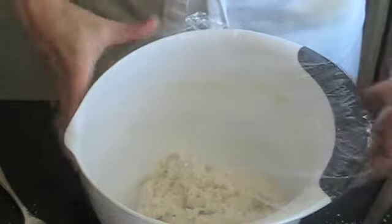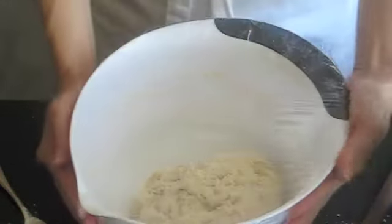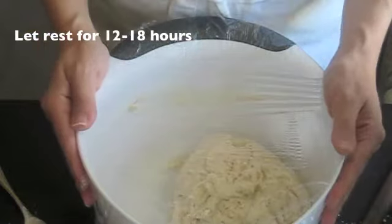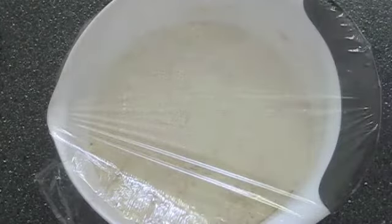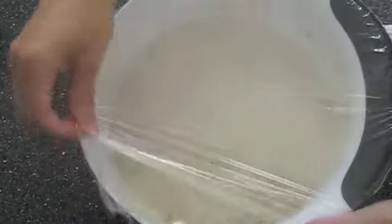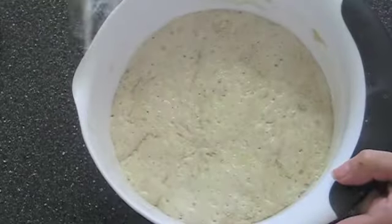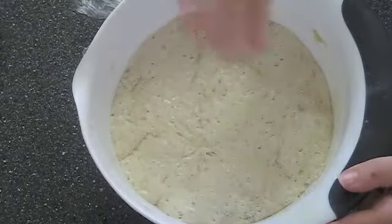You're just going to leave it in this bowl and cover it with some plastic wrap so you don't get any air on it. Sometimes it helps to tape it down as well. We're basically going to leave it like this for about 12 to 18 hours. So it's 18 hours later — I want to show you what the dough looks like. There are little bubbles everywhere and you can kind of smell the yeast.